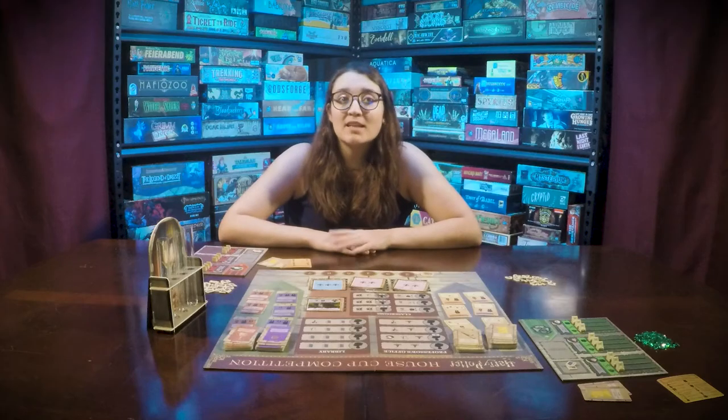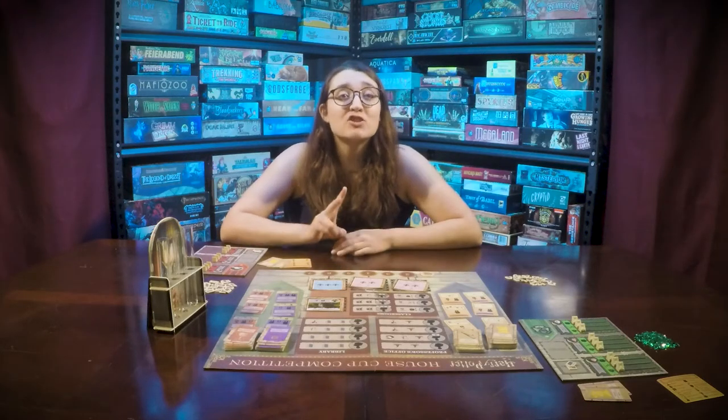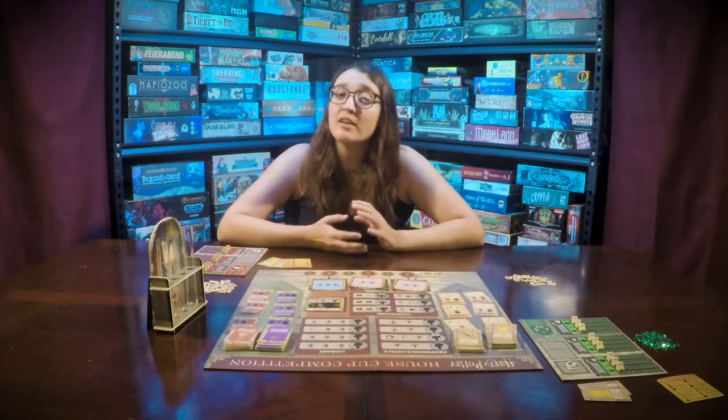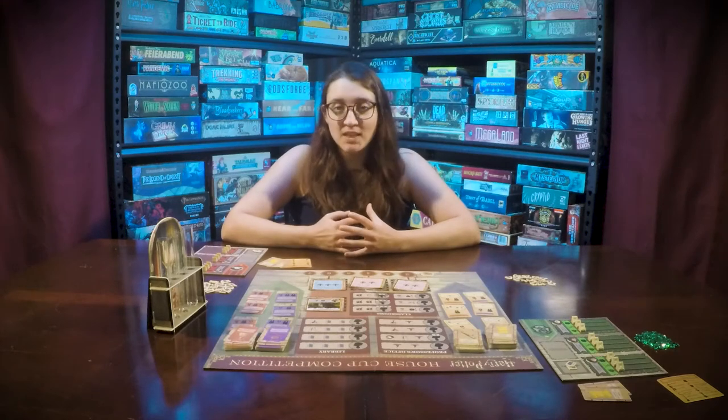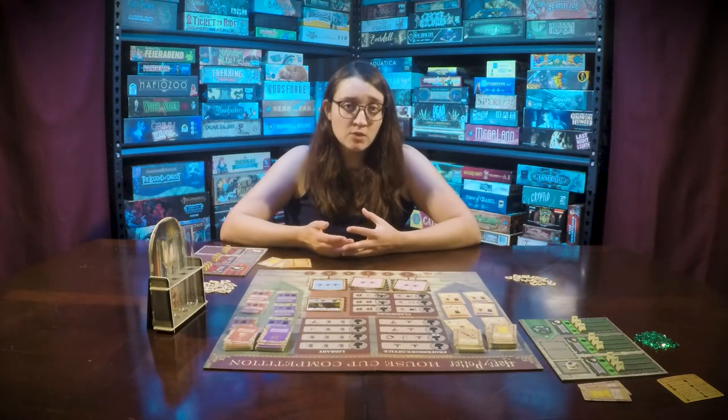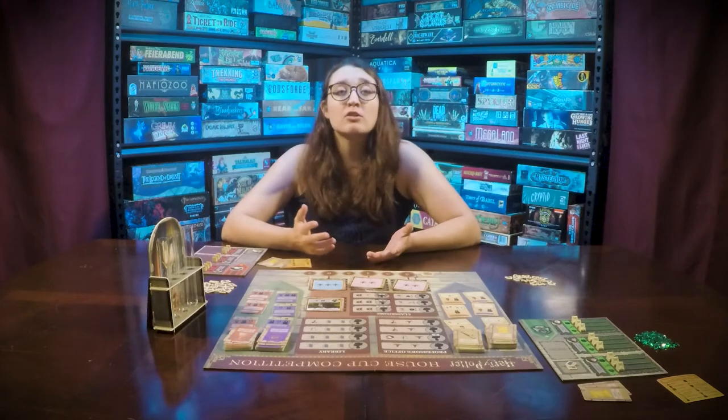Play will be done in rounds. Every round has two phases. Phase one is going to be placing your students, and phase two is going to be defeating challenges. On your turn you will place a student and then optionally learn a lesson.